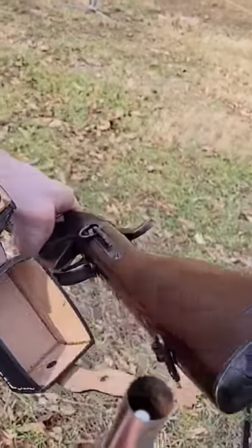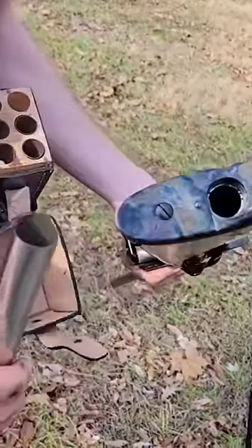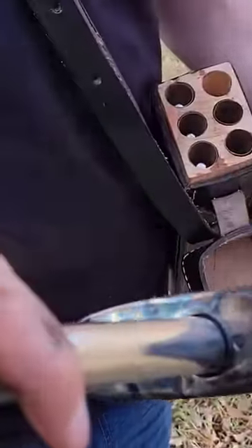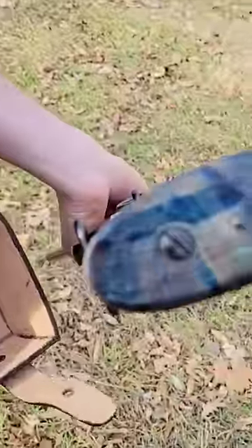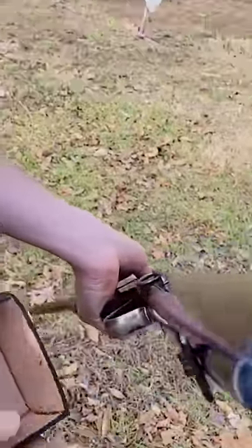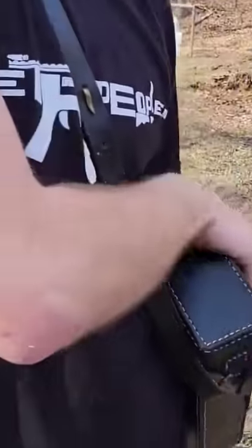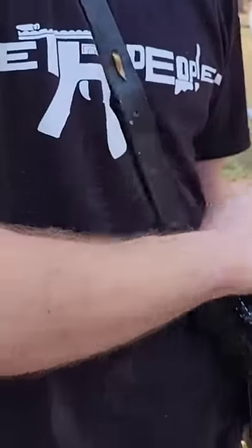I have my tin tube with my seven rounds. Seven is important — that's all this thing holds. I put the gun on an angle and I am now loaded with seven rounds. I'm gonna put my tube back in the box and close her up so I don't dump all my other ammo.